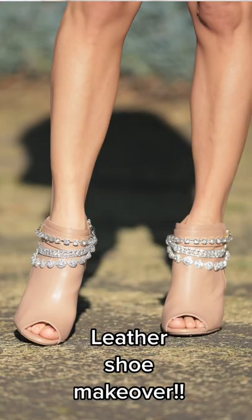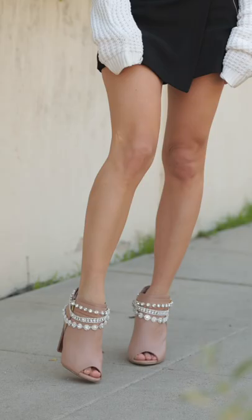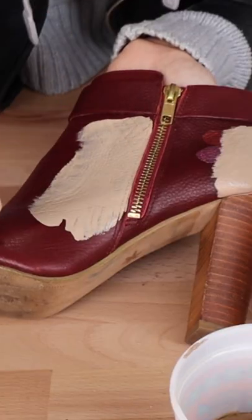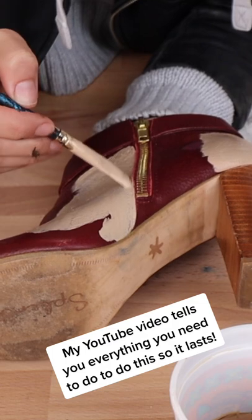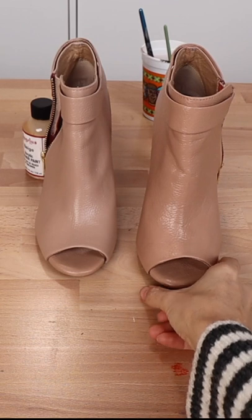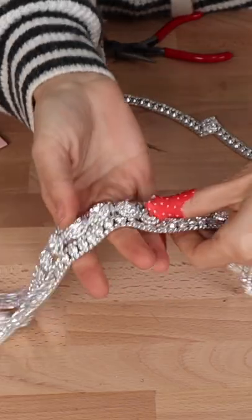So I turned these burgundy heels into these nude ones. They just blend in with my legs perfectly. With skirts, they give me a little bit of height, a little bit of polish, but they just blend in. This video is on my YouTube channel today, and in it I'm gonna show you how to mix your own custom color based off nude heels you already own so they match your skin tone perfectly.